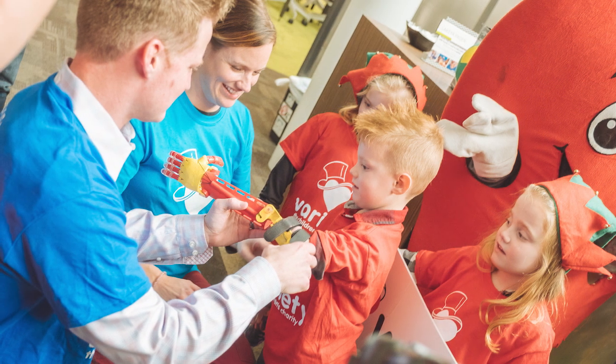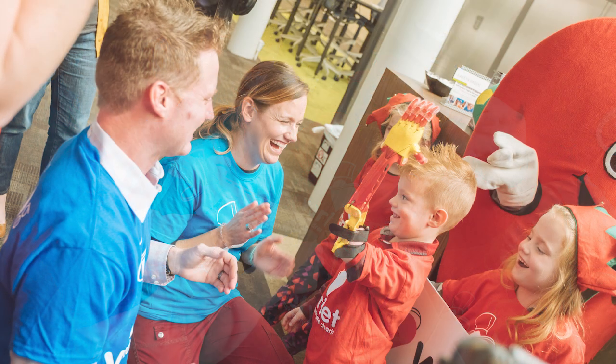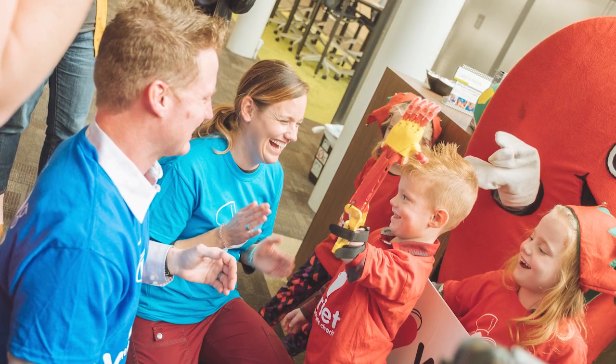A couple years ago we had some middle schoolers and also Rockhurst High School student Krishon Harris work on a prosthetic arm for a young man. I reached out to Krishon from way back a couple years ago and he said he could come and do this.